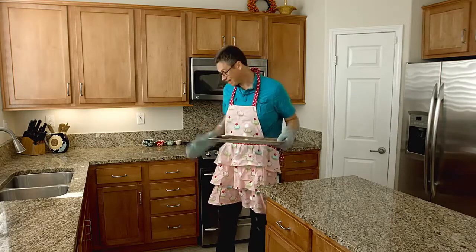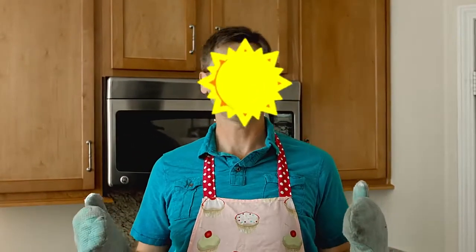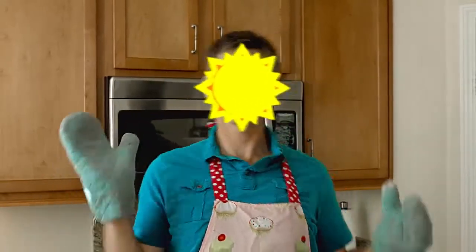Today we're going to be cooking, but not with the oven. That would be too easy. We're going to be cooking with the sun. We're going to be making a solar oven. Come with me.